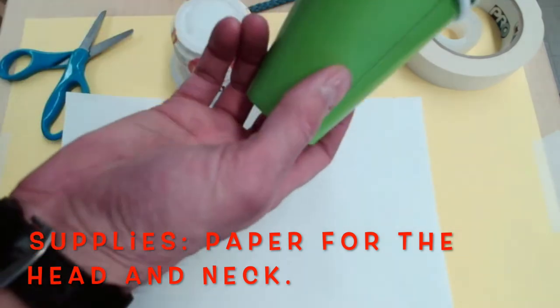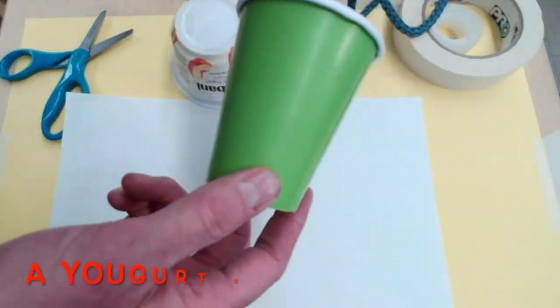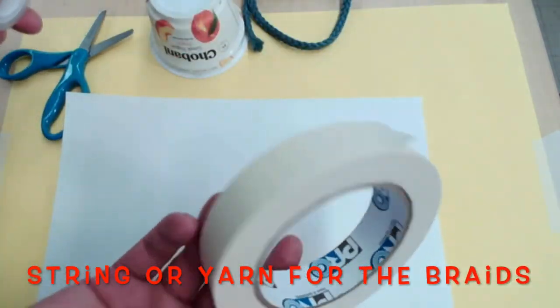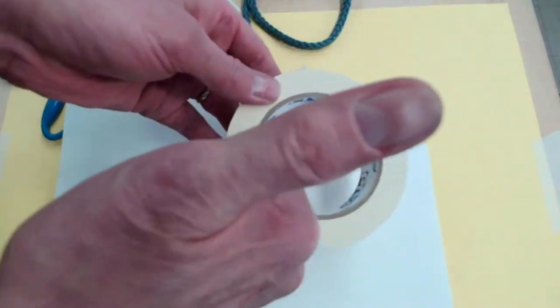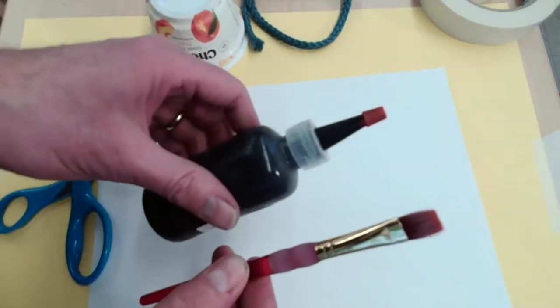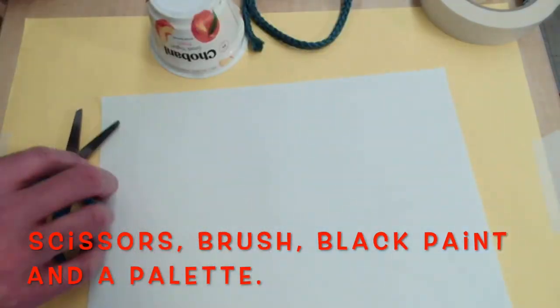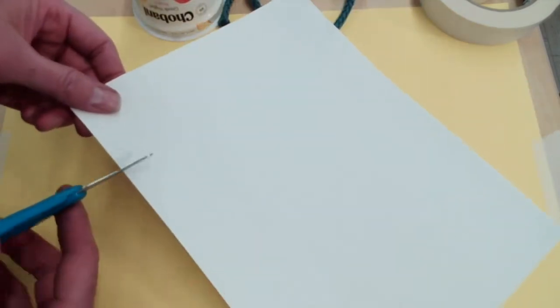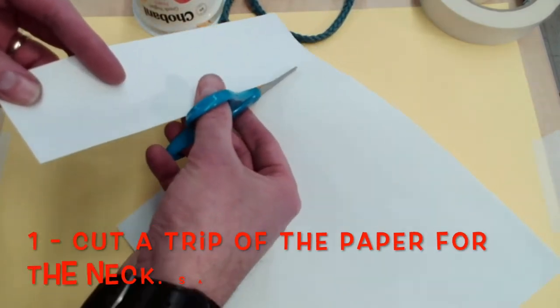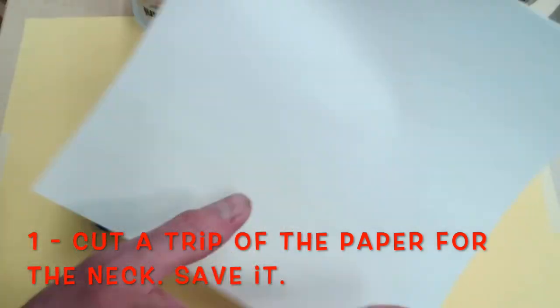You're going to need paper and a cup — I like a yogurt cup better. You need scissors, a string, and tape — masking tape is better than clear tape. You'll also need your brush, black paint, and a place to put your paint. So first, cut a strip of paper and save it for the neck.